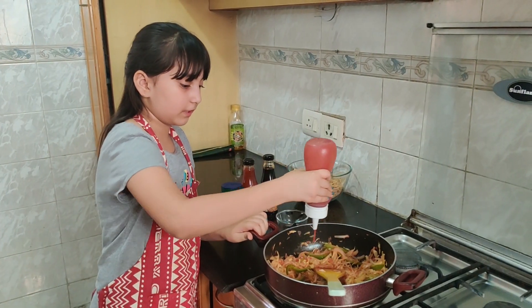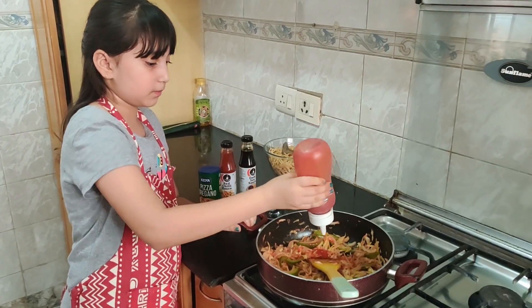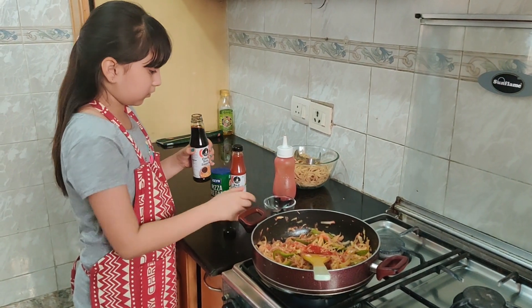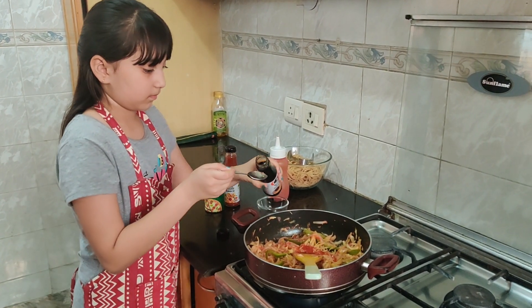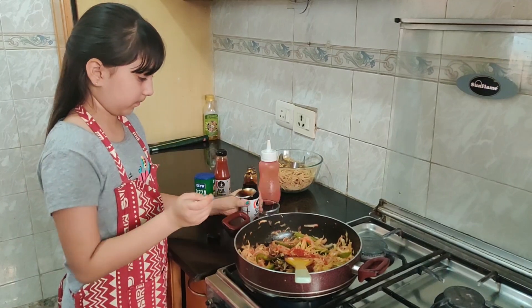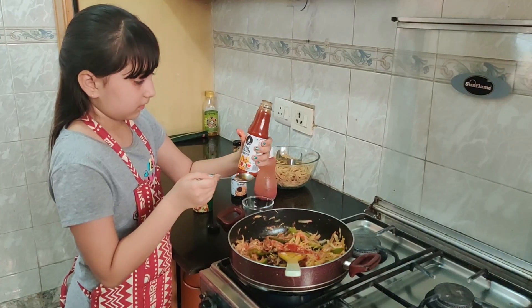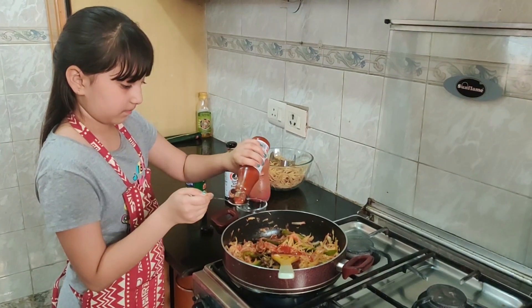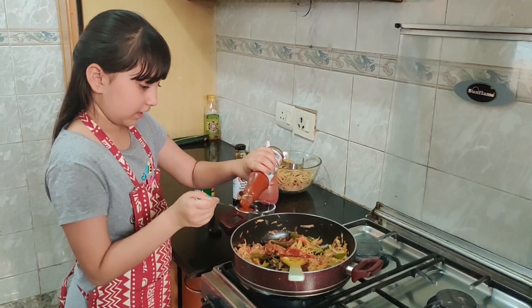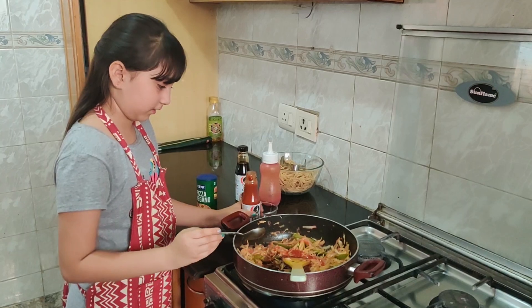Now we are going to add approximately two teaspoons of tomato sauce and two teaspoons of soya sauce. Now I am adding one teaspoon of red chili sauce. If you want it spicy you can add a little more, but I am going to add one teaspoon.